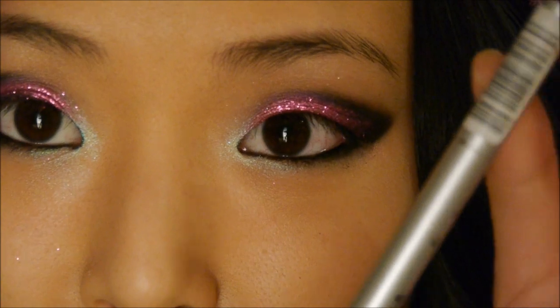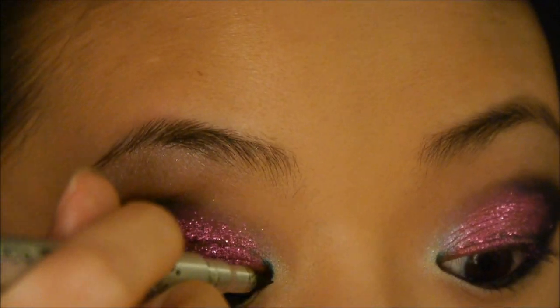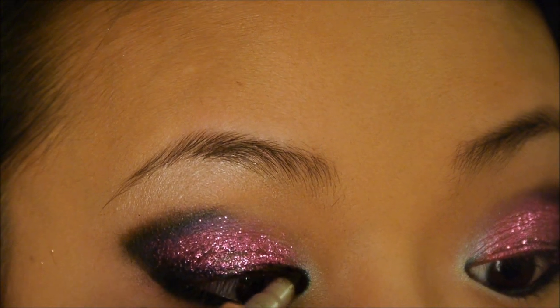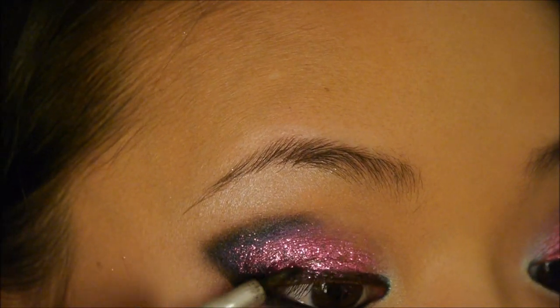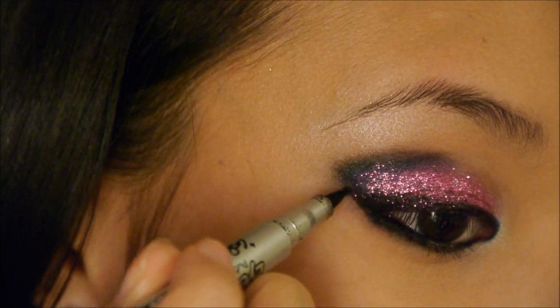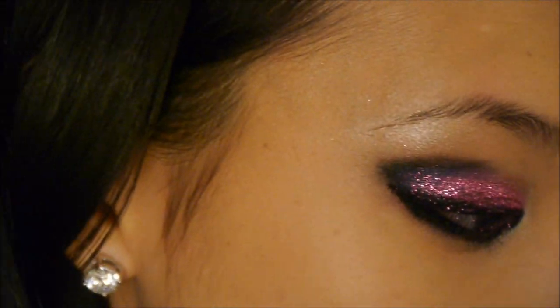Now I'm going to take my Ico Eyeliner Pen and line my upper lash line. At the ends I'm just going to wing it up slightly in the same angle as where I put the eyeshadow earlier.